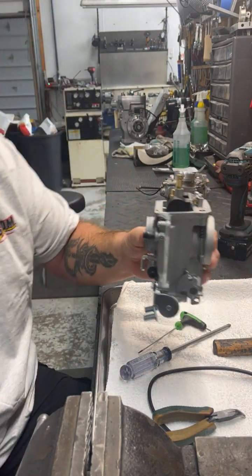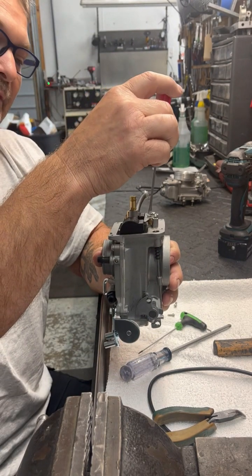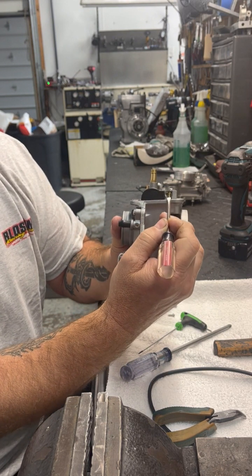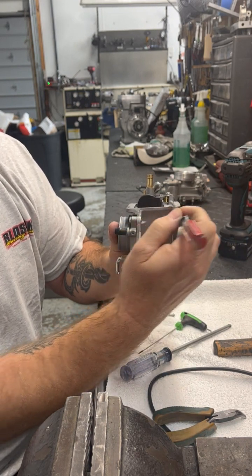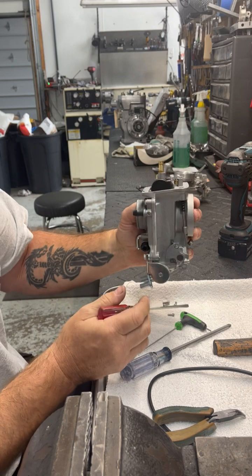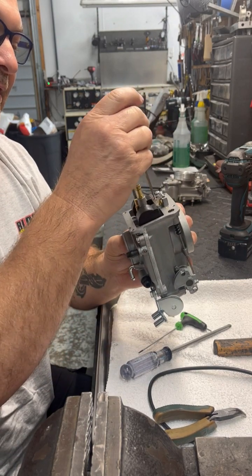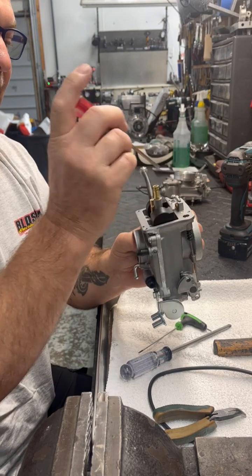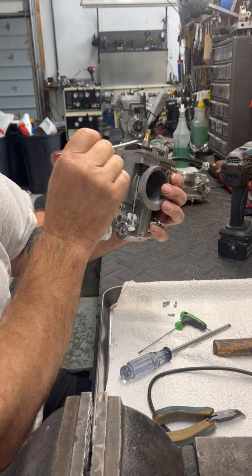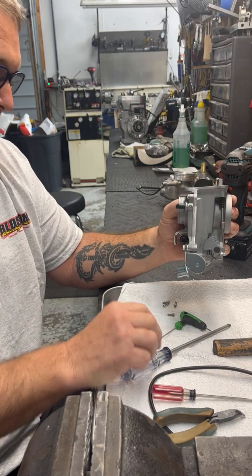A lot of questions we get is how do you set the floats? You take a regular flat-head screwdriver — this is what you use to bend the tab if you need to. What you're going to do is make the bottom of the carburetor parallel to the arm that holds on to the float. Hold it away and look at it — it should be parallel, resting free with no pressure up or pulling down. Adjust as needed until it's flat and even with the bottom of the carburetor.